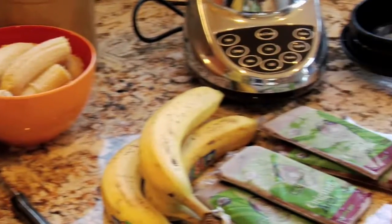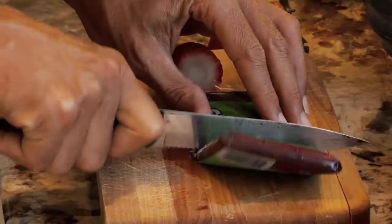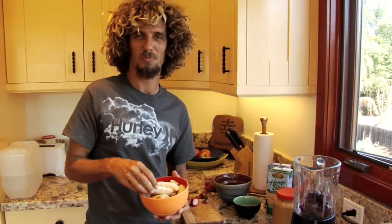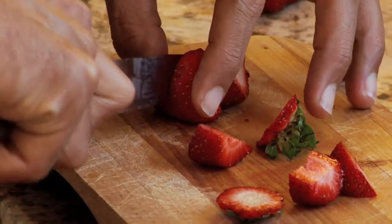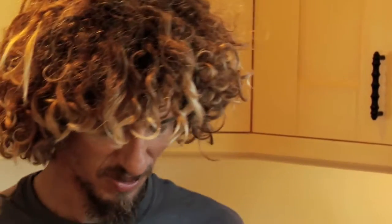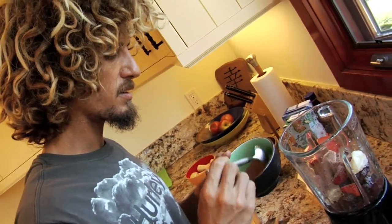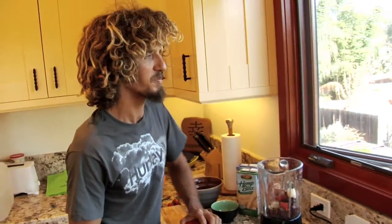I usually just go two packs — don't want to overdo it. Most people just put bananas, but I freeze them. Let them get super ripe, sweet, and then freeze them. Whatever you got laying around — maybe some fruit, strawberries. Then cross into new territories with a little chocolate protein powder, a couple scoops of that, and a nice big scoop of peanut butter.